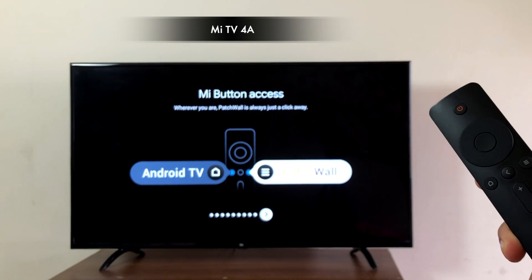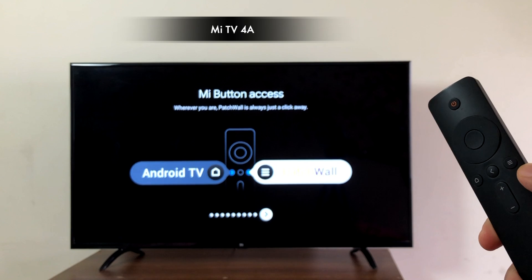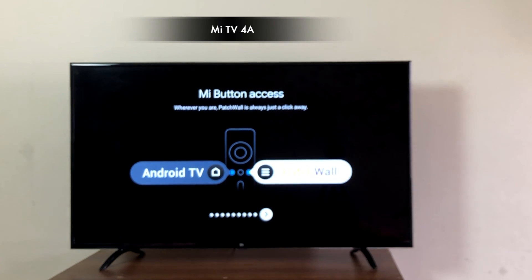Here is an instruction for the remote. If you press the home button, it will take you to the Android TV homepage. And if you press the three-line menu button, it takes you to the Patchwall homepage.